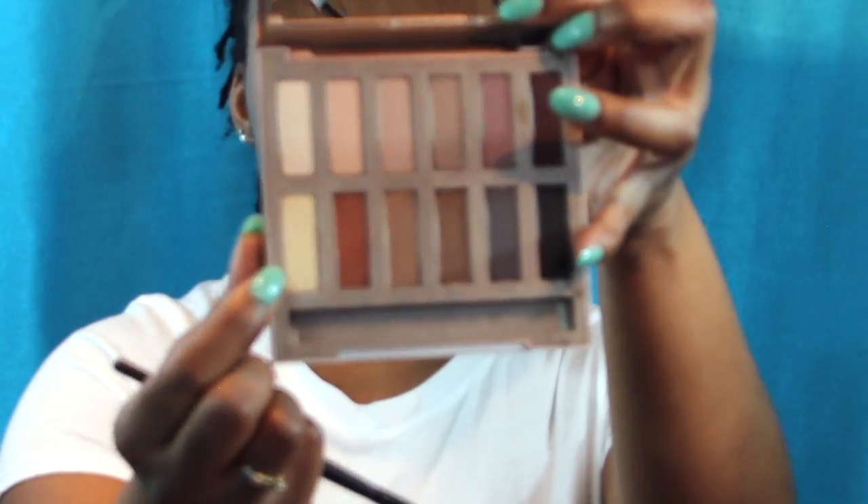I've already started by doing my brows. Now I'm going to take this Tarte Shape Tape in the shade tan and put it on my eyelid using it as my eyeshadow primer. Then I'm taking a light shadow and dusting it all over to set that concealer I just put on.